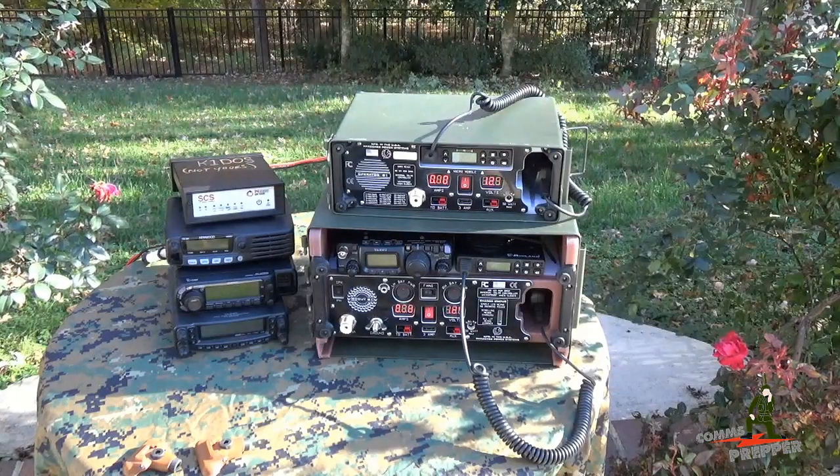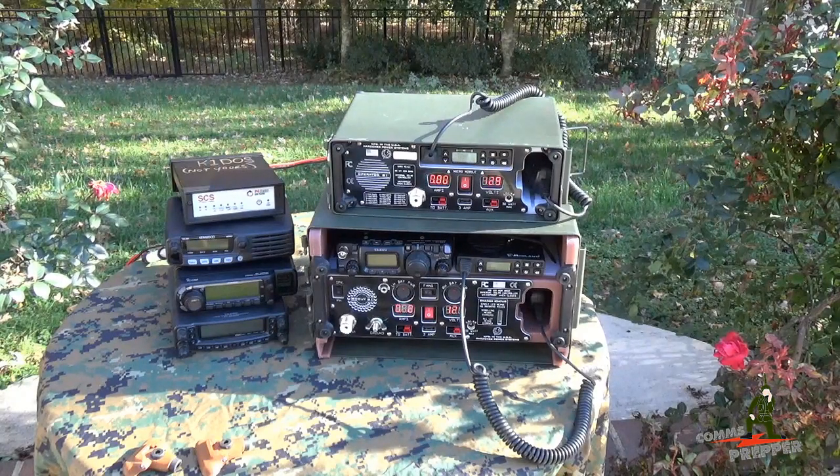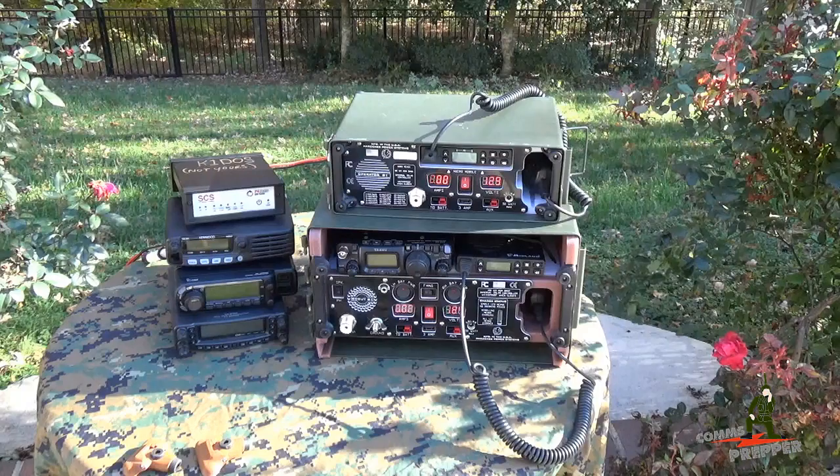Hello YouTube Preppers. This is the Comms Prepper with one of the Comms Prepper helpers, and in this video we are going to introduce a new product from Harden Power Systems built specifically based on comments that you guys provided here on the channel.